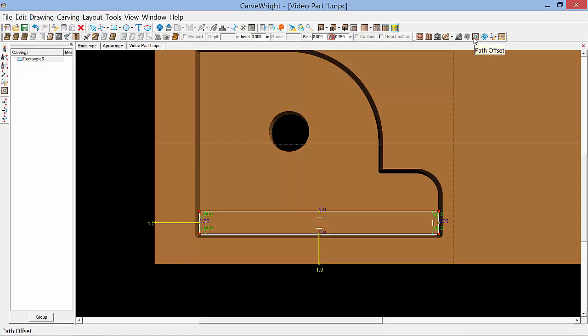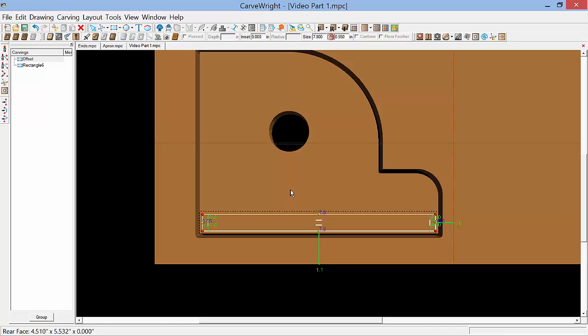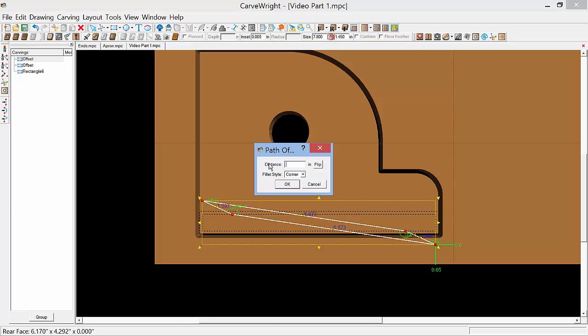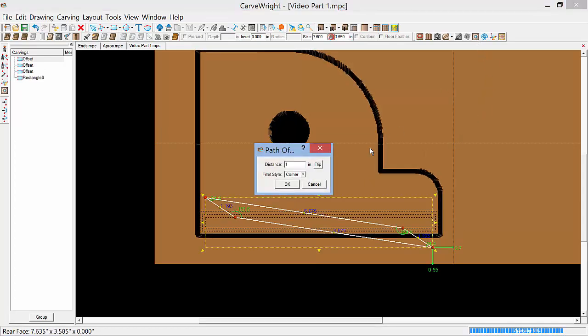I'll use the path offset tool here on my toolbar — it's already going to cut to the inside so we don't need to change it. We'll leave the fillet style for corner and the distance to 0.1, and click OK. I used 0.1 here because the width of the bit we're going to use is 0.125, and that should give us a little bit of over cut to eliminate any waste and clean up any need for sanding or chiseling. So we'll do that again with that offset box selected — select path offset again, typing in 0.1 for the distance, and select OK. And one more time: path offset, 0.1, and OK.